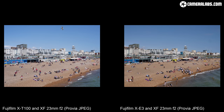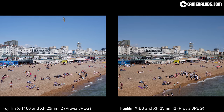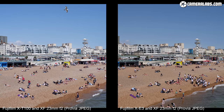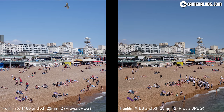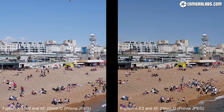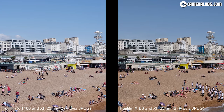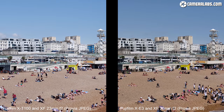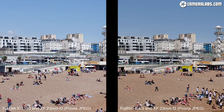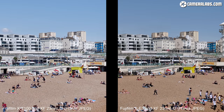Here's a scene I took with the X-T100 on the left and the X-E3 on the right with exactly the same exposure. Both have 24MP APS-C sensors, but the X-T100 uses a Bayer filter array while the X-E3 has Fujifilm's proprietary X-Trans 3 colour filter array. When you look at them, both share a very similar style, and when you zoom in to 100% for a pixel peep you can see the higher contrast and sharpening applied to the X-T100, but I'd say neither image is decisively better.